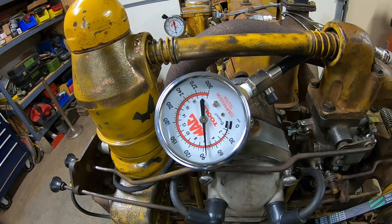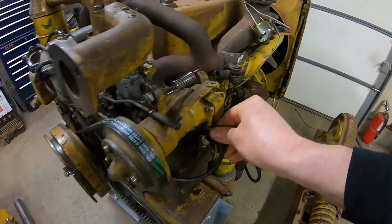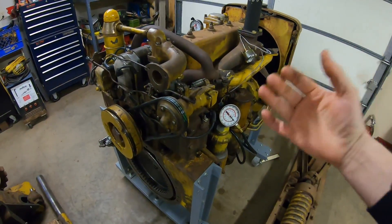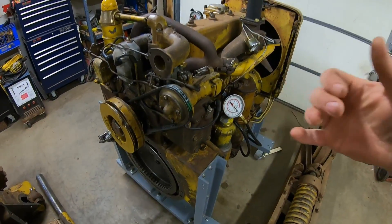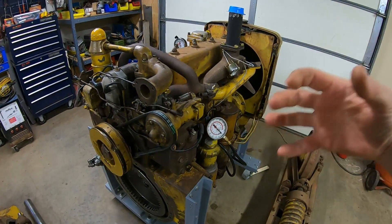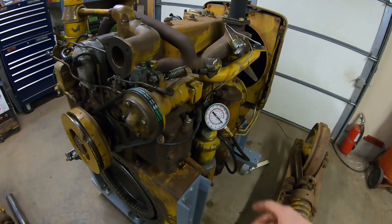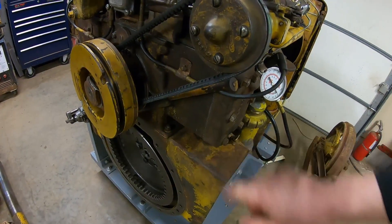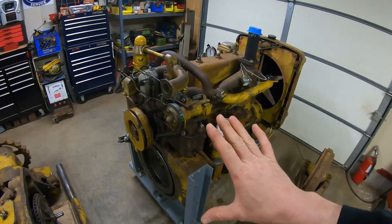So we gained a solid 20 psi just from running that in a little bit. What I mean when I say running it in is basically just wearing the internal engine components to one another to get better sealing surfaces — we're talking valves to valve seats, but primarily piston rings to cylinder walls. I'll show you what I mean by that.